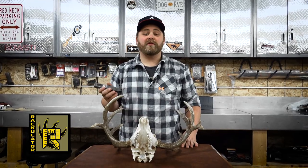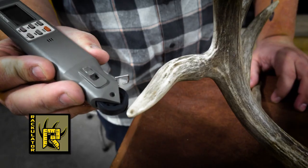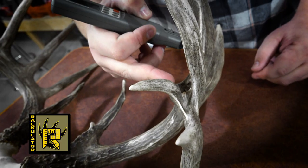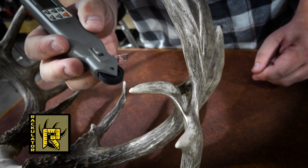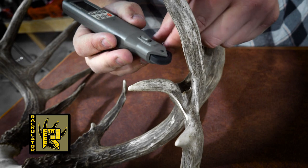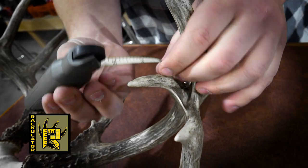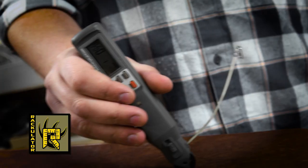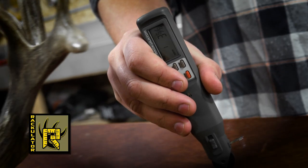Once you've measured all your typical tines, press step and move on to non-typical tines if necessary. Measuring non-typical tines is the exact same as measuring typical tines — start at the tip and roll it down the tine to where it meets the main beam. In a circumstance where a non-typical tine can't be measured well using the roller, it's fine to pull the tape out and use it that way. Measure the tine, engage the lock button, and then return the tape back into the Rackulator.